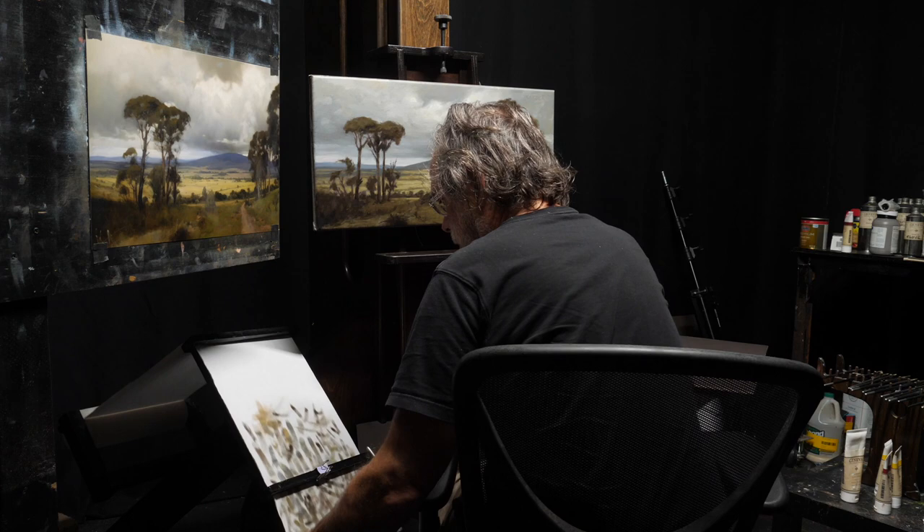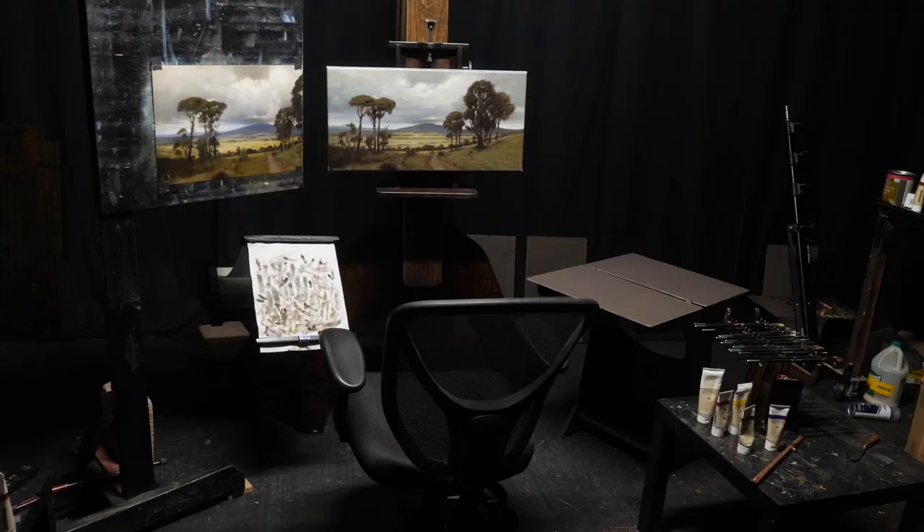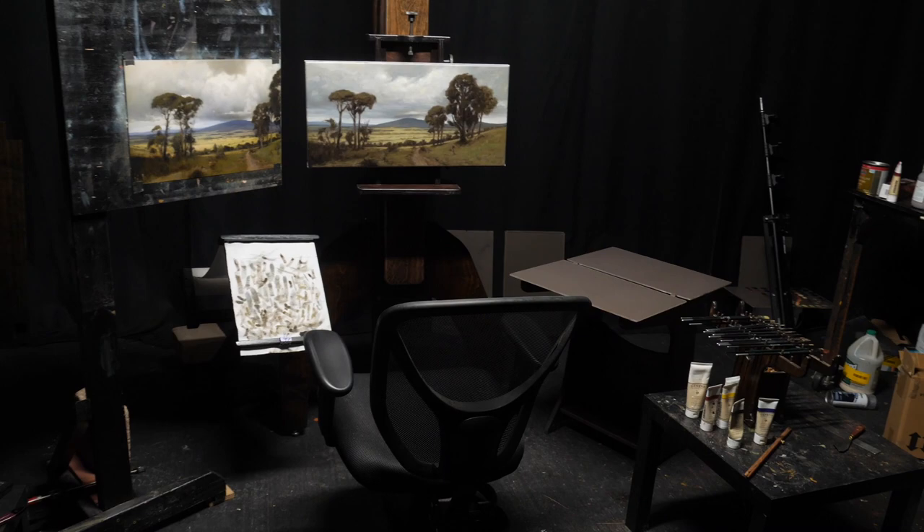This one is really easy to make. I've used this my whole career, back when I used to paint portraits and everything. But the one I used to make was taller and it would overhang your palette, and when you would tear off paper towels, some of that lint would fall on your palette table.